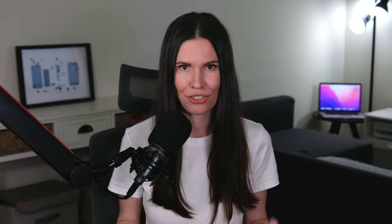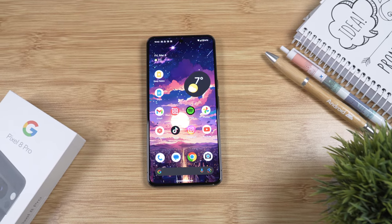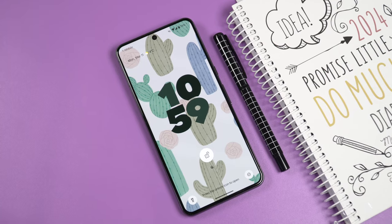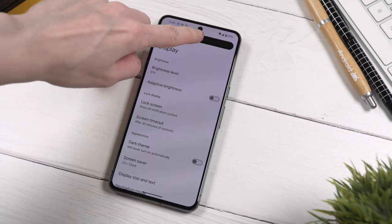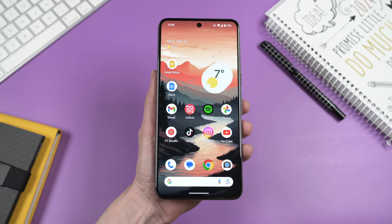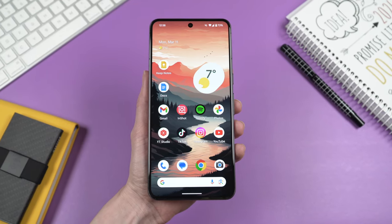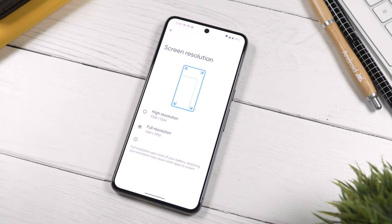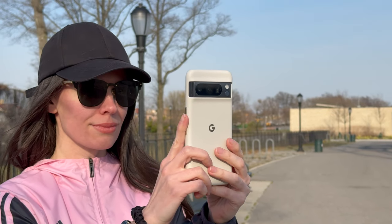When it comes to the display on the Pixel 8 Pro, I don't really have any complaints. The brightness is outstanding, the colors look great — vibrant but still natural — and the display is very sharp. Just don't forget to set your resolution to the max for the best experience. The whole display experience has been 100% enjoyable.